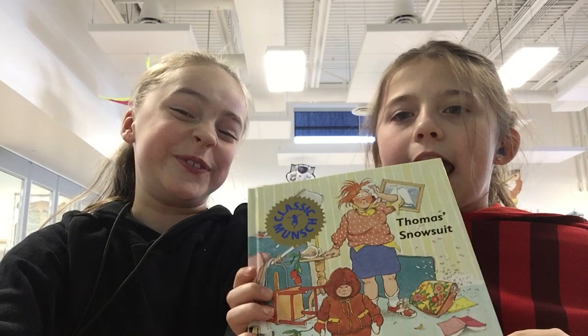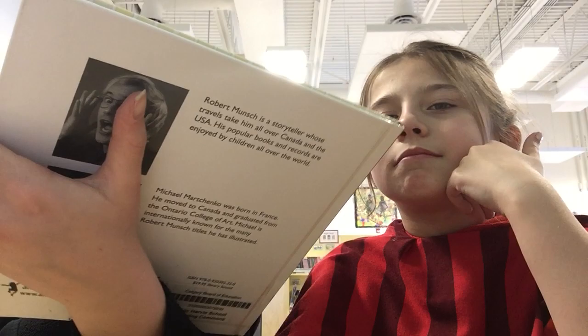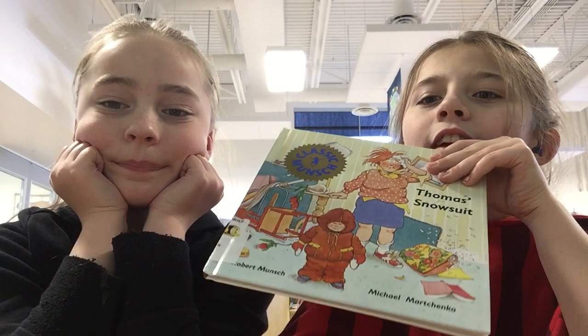Today we are reading Thomas' Snowsuit. The author is Robert Munsch and the illustrator is Michael Marchenko — she can't say it right, and I don't know if I'm saying it right either. Anyway...